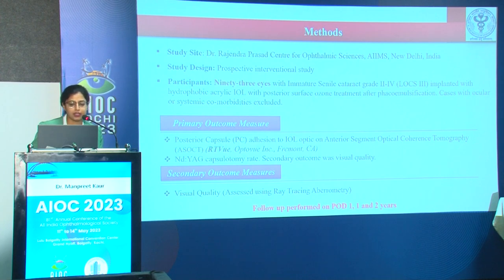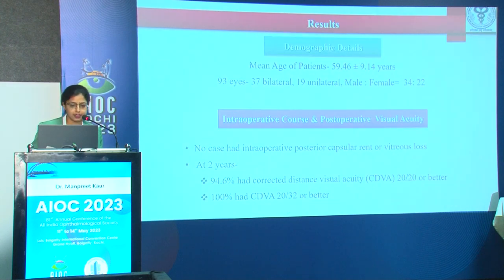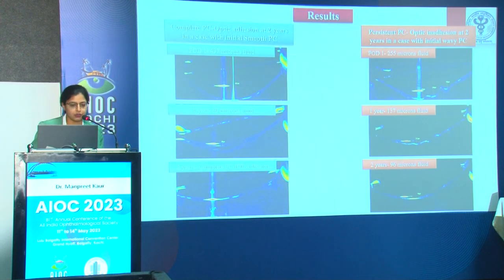This was a prospective interventional study conducted at Dr. Rajendra Prasad Centre for Ophthalmic Sciences, AIIMS New Delhi. 93 eyes with immature senile cataract grade 2–4 were implanted with hydrophobic acrylic IOL with posterior surface ozone treatment after phacoemulsification; cases with ocular or systemic comorbidities were excluded. The primary outcome was posterior capsule adhesion to the IOL optic assessed using anterior segment OCT and Nd:YAG capsulotomy rate. Secondary outcome was visual quality assessed using ray-tracing aberrometry. Follow-ups were at post-operative day one, one year, and two years.